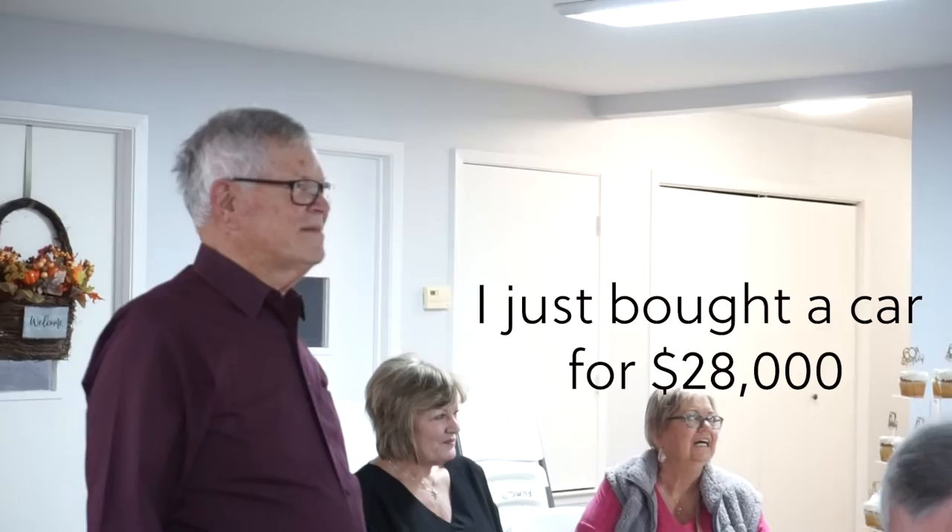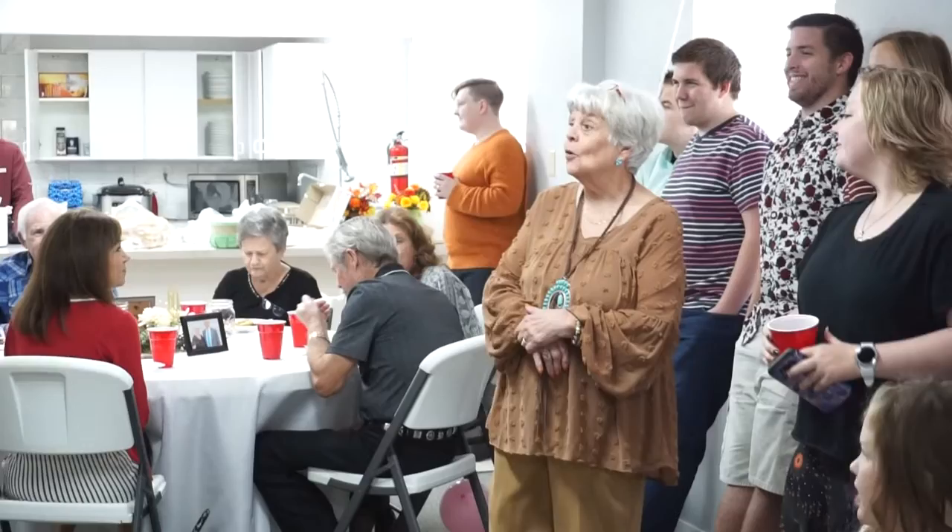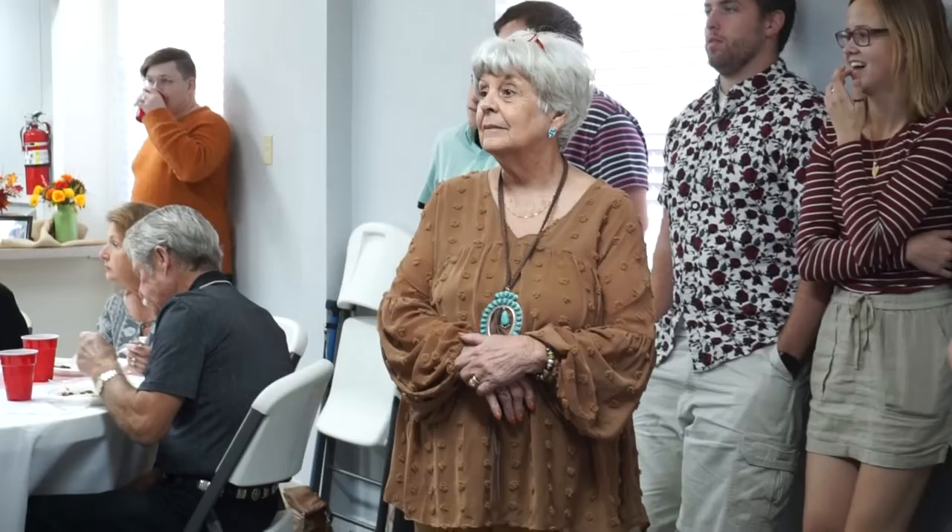Then came a couple of questions for the grandparents — how much was a gallon of gas, and how many years were you married before you bought your first house? Grandpa said his first house was in Tennessee in '66, and it cost $14,000. Someone joked, 'Boy, I just paid $28,000 for a car!' Grandpa quipped, 'You mean the horse and buggy?' — it was called the old grey bomb.